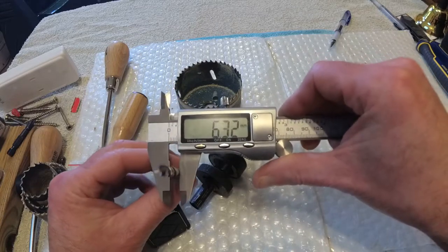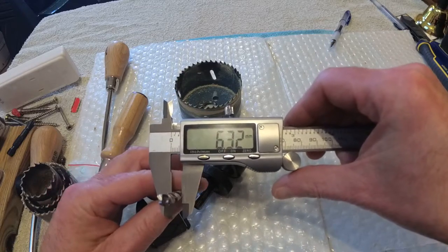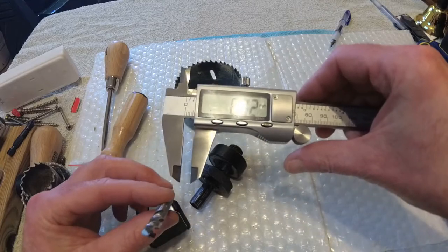That one here is actually slightly bigger, but looks like a 3.2. When I did it the first time round, I had it on a ruler and I thought, well, that's about good enough.